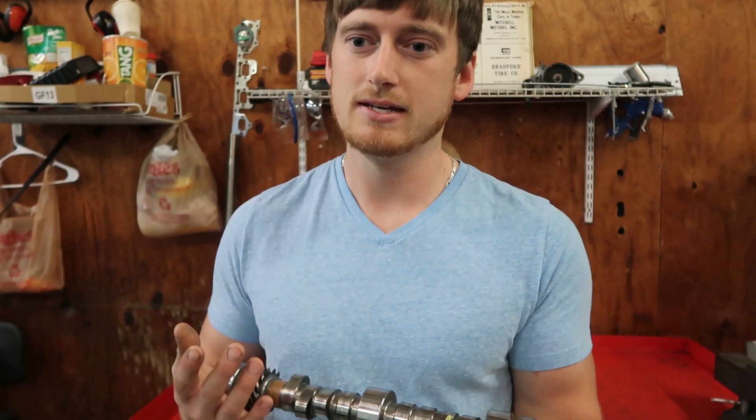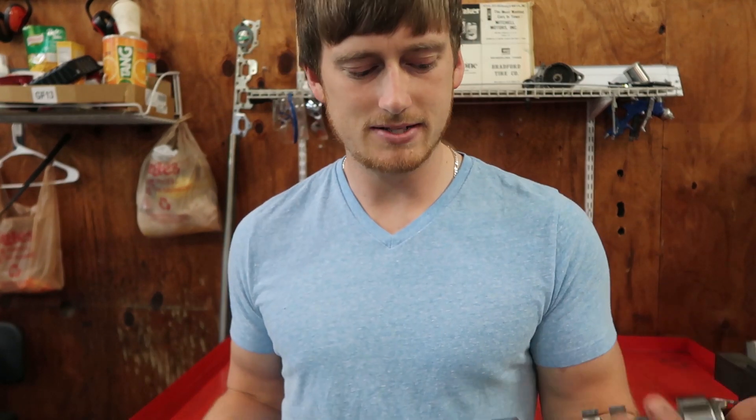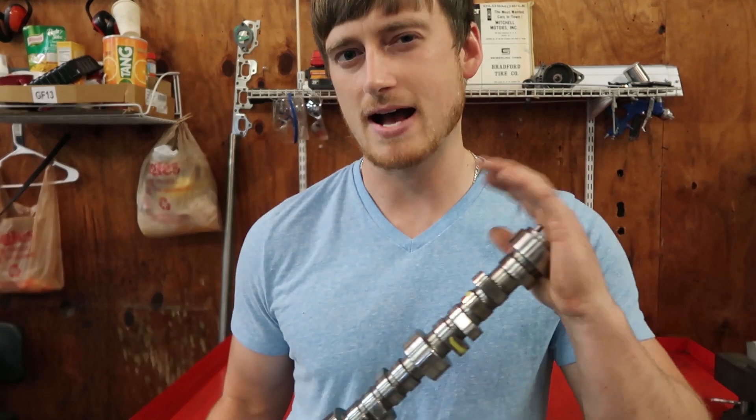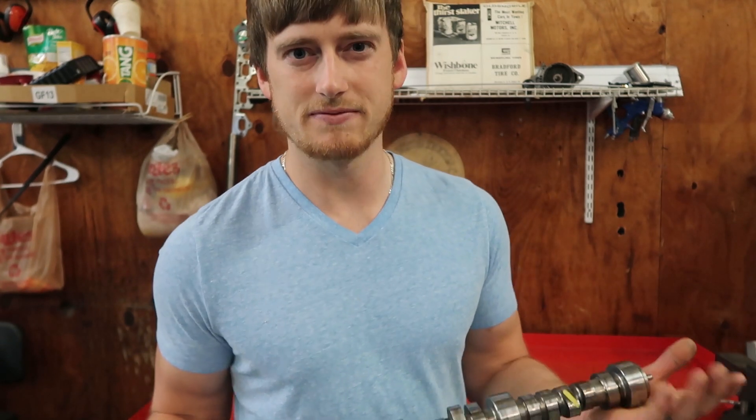You have different sized camshafts for different lifts and durations depending on what you want. This camshaft here is out of a Chevy 603 crate motor, so I think the lift on it is like .510 to .515, and a little over 200 degrees of duration at .050 — I think it's like 215 degrees at .050, so not very much.